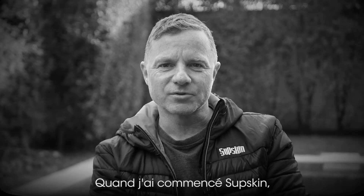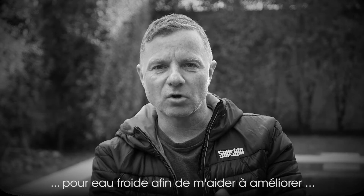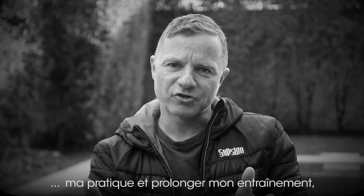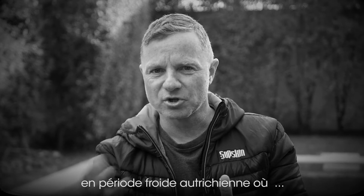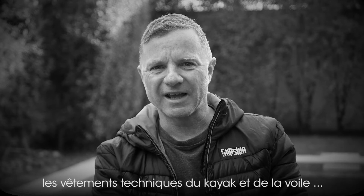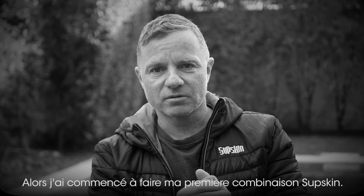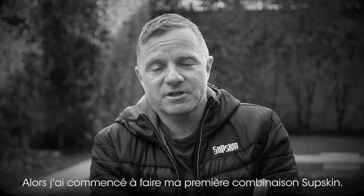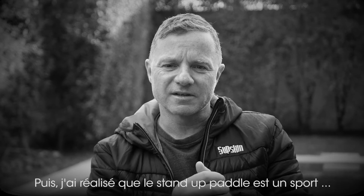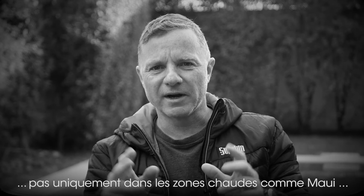When we started Subskin, I was really focusing on a cold water performing wear that helps me extend my training in the cold period in Austria when there's snow and ice and frozen lakes. I realized that a wetsuit will not do the job, and a heavy-duty kayak or sailing suit is not the best solution either. So when I started making the first Subskin suit, it was just for myself. Then we realized stand-up paddling is such a great sport and it will grow worldwide, not only in warm areas like Maui — all these people out there will have the same problem that I did.